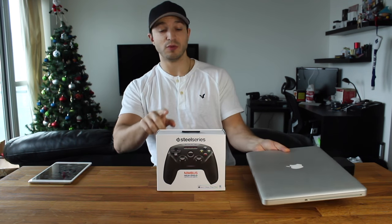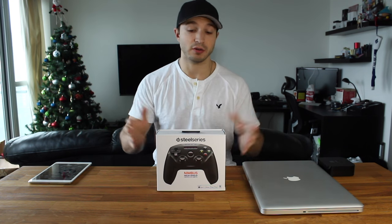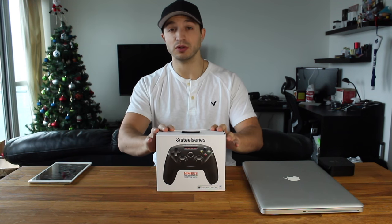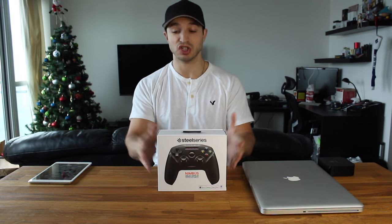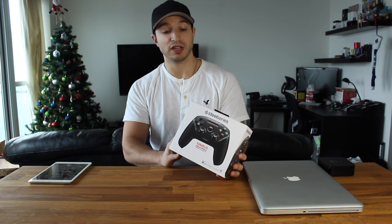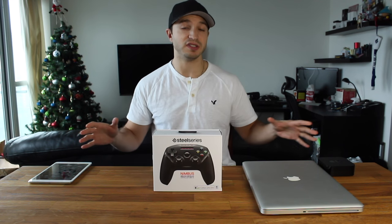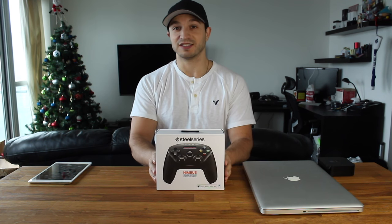So if you like to console game with a controller but you have a lot of mobile games on your iPhone, iPad, or iPod touch, this might be a great controller to check out. This one was purchased from Apple but you can get it all over the place. I'll link you in the description so you can check out reviews and the price, because it does change. I'm going to unbox this and test it with all of these devices and show you how you can game like a console with your mobile devices. Let's get started.